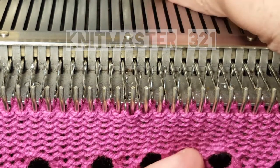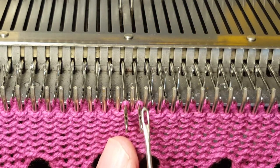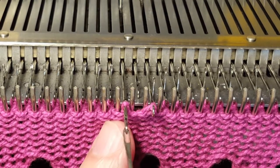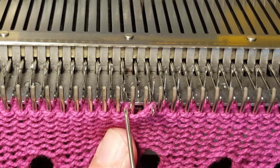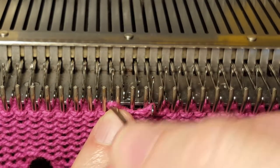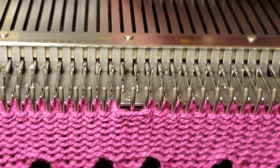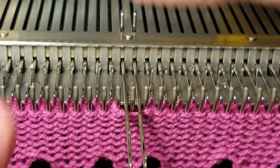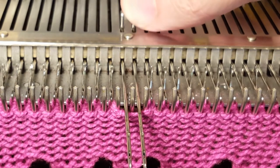I'll be starting with two-needle eyelets. Basically you choose your two needles that you're going to use and you transfer one stitch to the left and one stitch to the right. The camera was in the way so it made it a bit difficult to transfer the stitches. You have two needles in non-working position and you bring them out, then you make sure your latches are open and push one needle to the back.